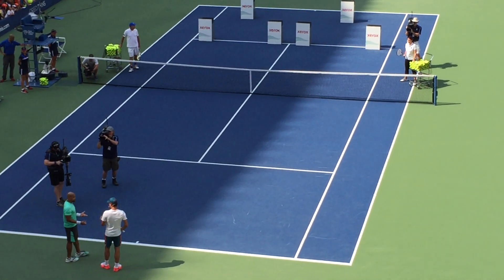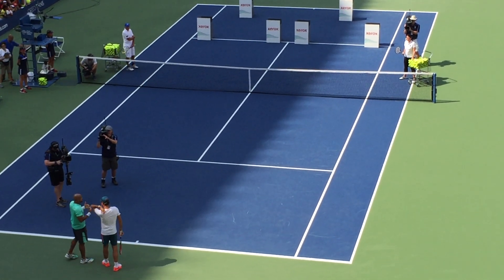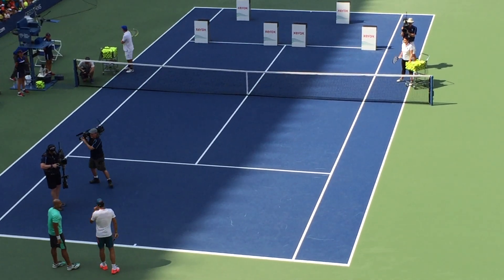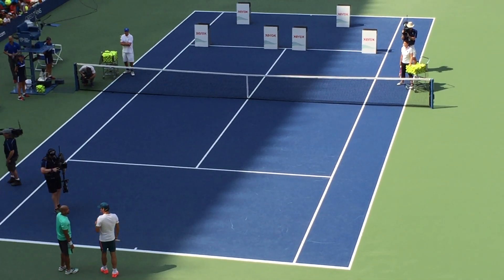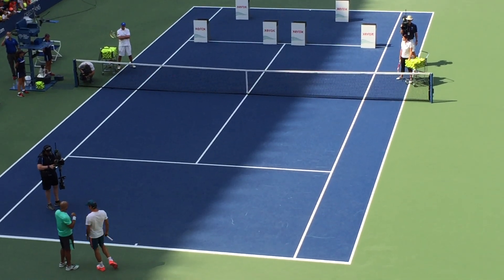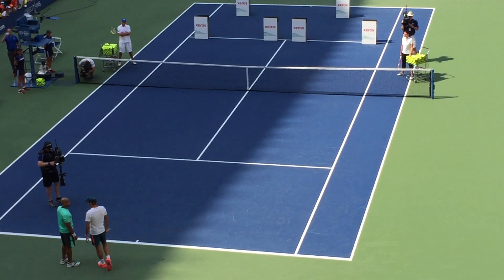You have such great court coverage — can you give us one tip to help these kids have great court coverage when they're playing a match? Well, I think it helps to play other sports as well, but I think the first step is to be explosive, and then you can relax once you get to the ball.